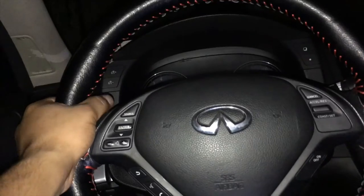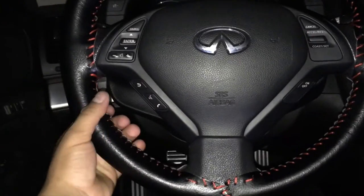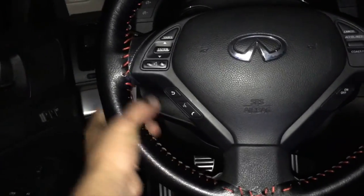You could just get a steering wheel cover and put it on, but this looks better. Plus it's better because it doesn't move — it's just like part of the steering wheel now.